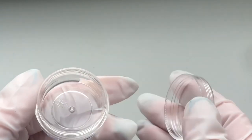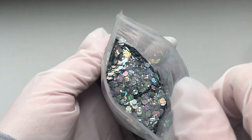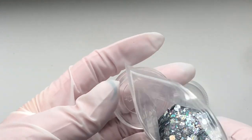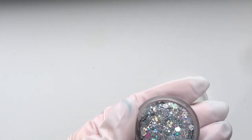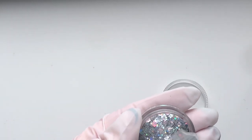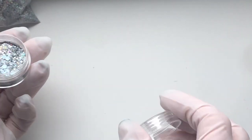Here is the first glitter - this glitter is absolutely gorgeous. I got this from AliExpress and it is a mix of hexes, chunky, medium and fine glitter. It is so stunning. I've already used this a couple of times - I've encapsulated it inside of gel and it is absolutely gorgeous. I'm just going to show you me spilling this glitter into the pots and I'll come back in a few seconds.